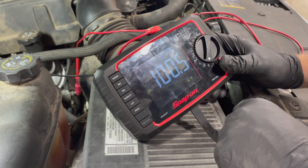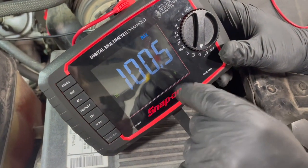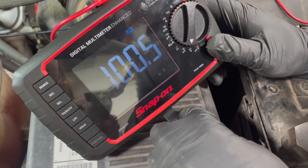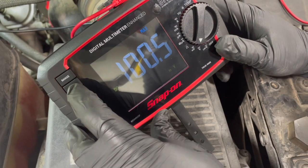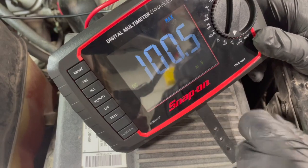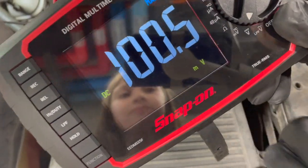After the clear flood, we come out and check the meter. The maximum voltage drop on this one is 100 millivolts — that's 0.1 volts. Typically most battery cables are spec'd at about half a volt drop, so we're in good shape. If you toggle through the min/max function on this meter, the minimum was zero — no big surprise there — but the maximum voltage drop was 100.5 millivolts. Make sure to pay attention to the units.